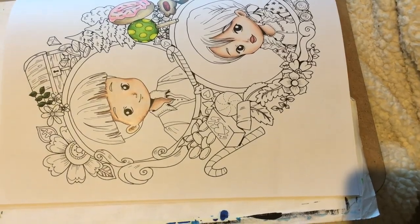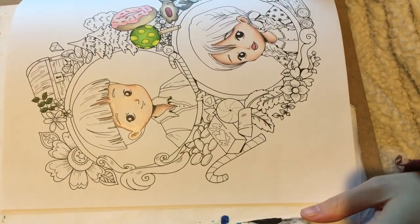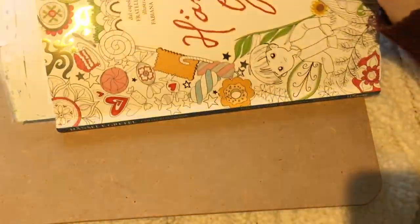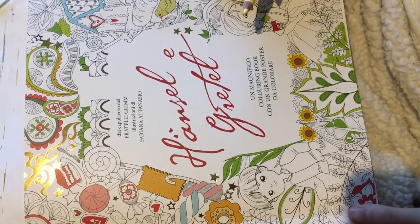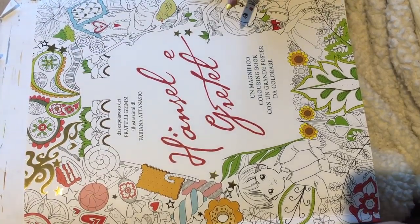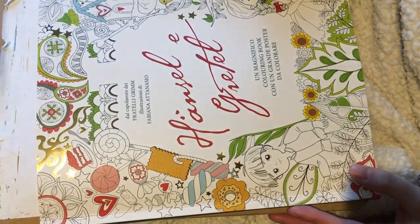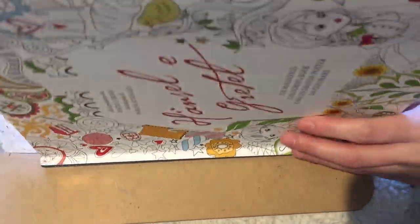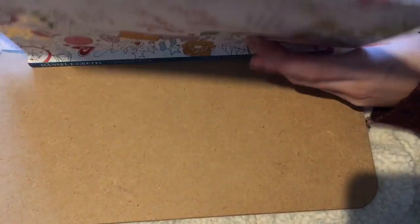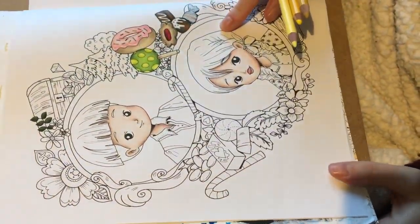Hello and welcome to Colouring Francis. I'm doing a colour-along in the book Hansel and Gretel by Fabiana Atanasio. This is the Italian version because it's the only version currently available — or at least it was the only one I could get.